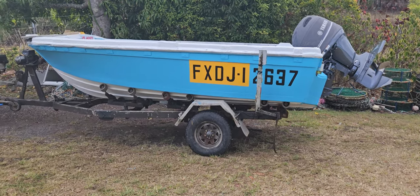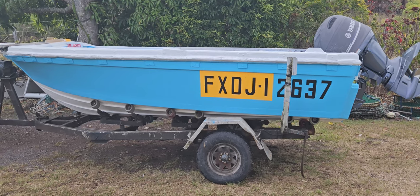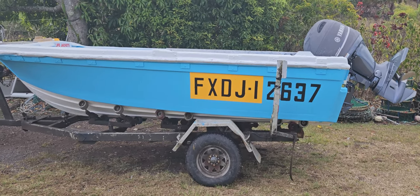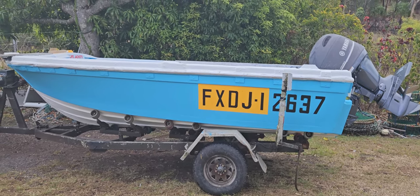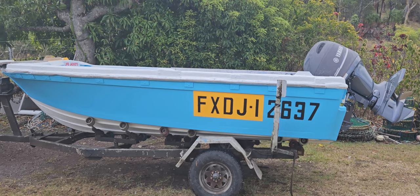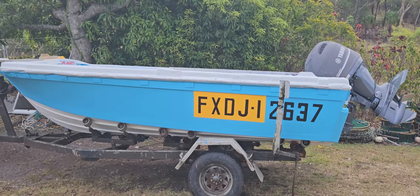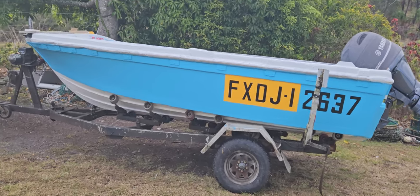Hi everybody, this is the Aussie Fisherman Greg. I've just finished doing my boat up — it's had about 20 years of a bit of neglect, so I decided to give it a whole new look and fix it up fiberglass-wise.